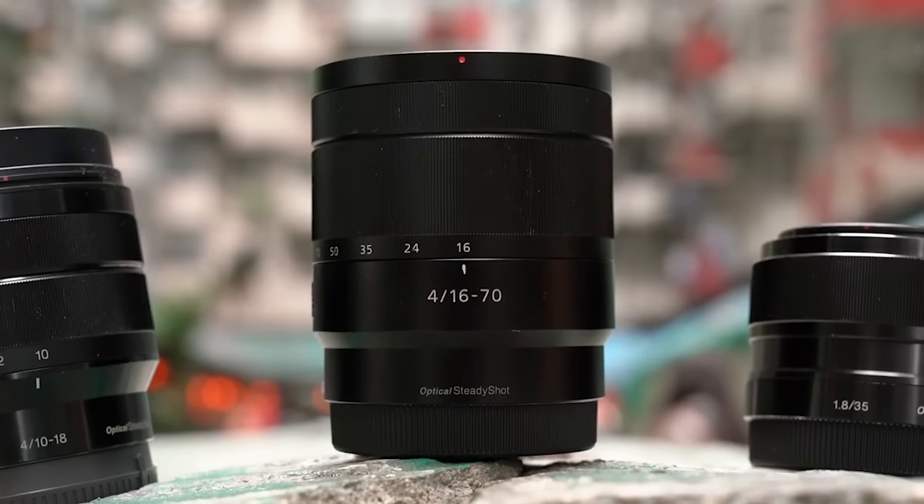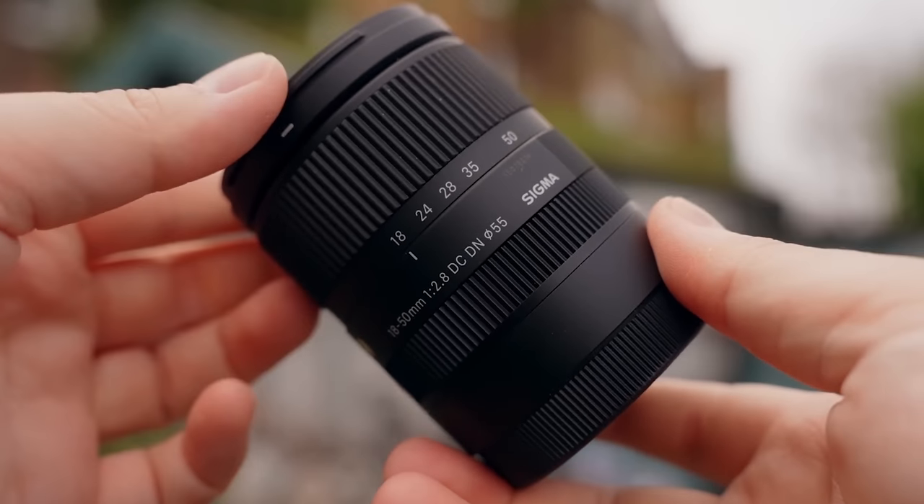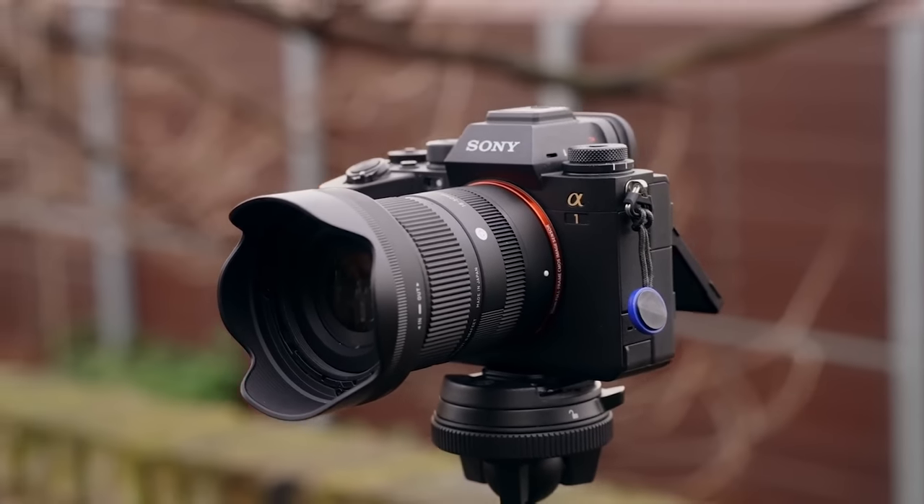Something like a full-frame 24-70 G Master might feel a little too big, so we would opt for an APS-C zoom lens like the Zeiss 16-70mm F4 or the latest Sigma 18-50mm F2.8 instead, which both are way smaller, but still have a very similar zoom range.